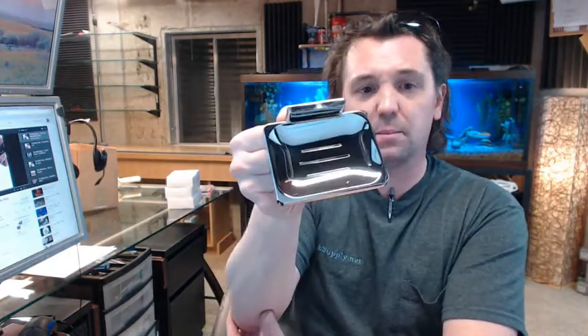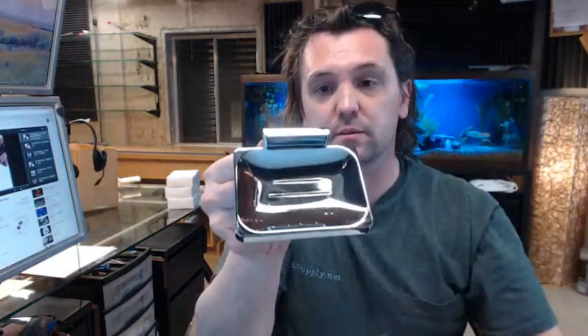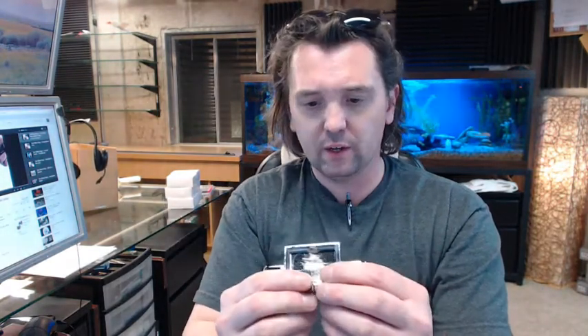Soap dishes like this are going to be found in motel sorts of applications most generally, not so much in residential applications, but you certainly could — nothing would exclude it from residential use. There are slots for drain holes so to speak for the soap, and there is a very good quality fit and finish on this. Dollar for dollar it is certainly a very attractive piece of hardware.